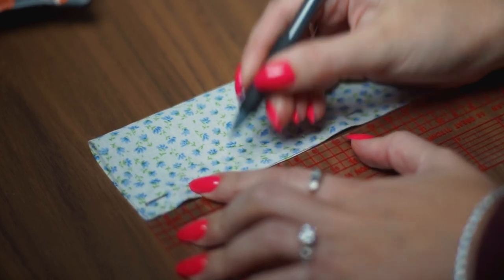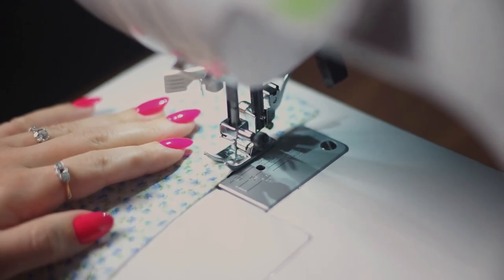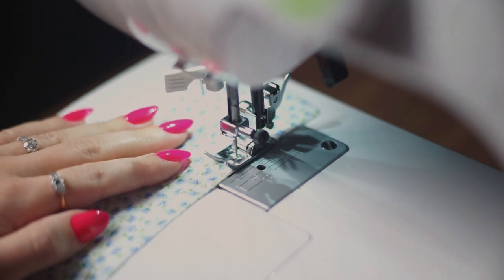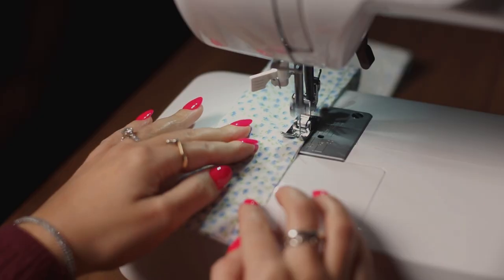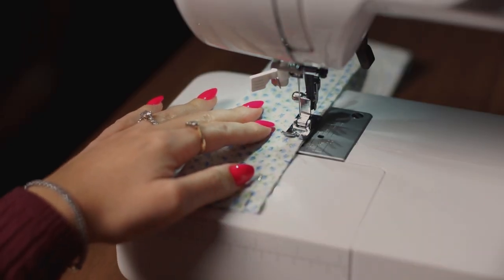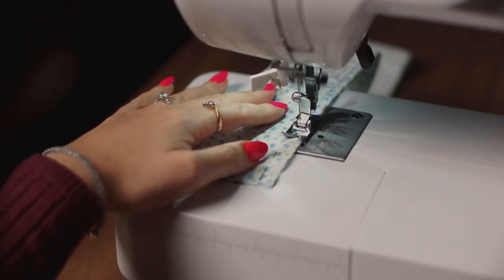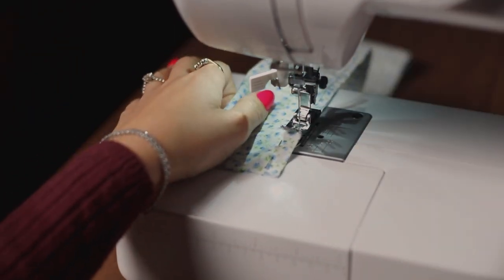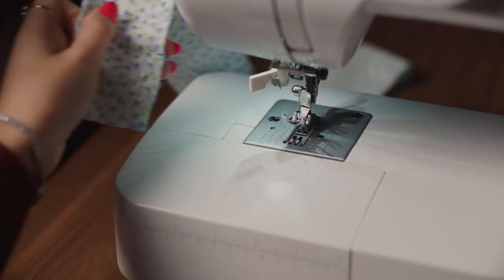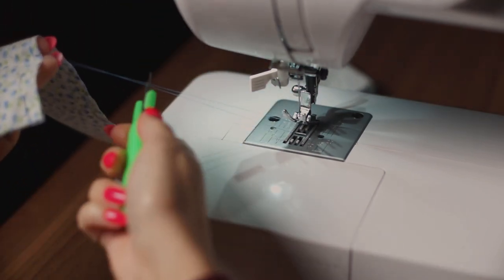Take this over to the sewing machine and line up your needle with that pencil marking you made. For this tutorial, the seam allowance is going to be the edge of your fabric to the edge of your presser foot. Send that stitching all the way down to the other pencil marking, and don't forget to backstitch at the top and end of your stitching. Remove your fabric and snip those threads.